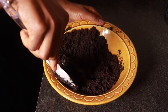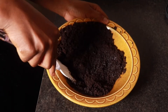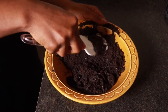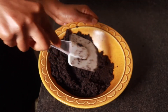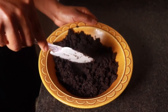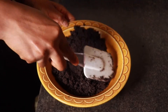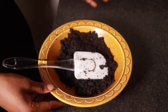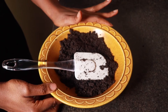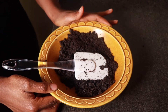I'll just keep mixing it together until we have a wet crumb texture. The ground Oreo cookies have now been fully combined with the butter. I'm going to transfer this to a springform pan — I'll be using an 8-inch springform pan.